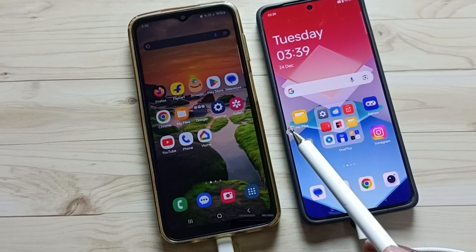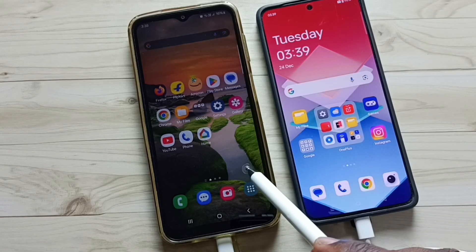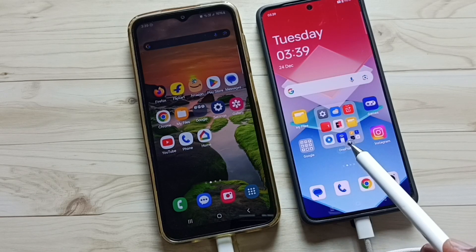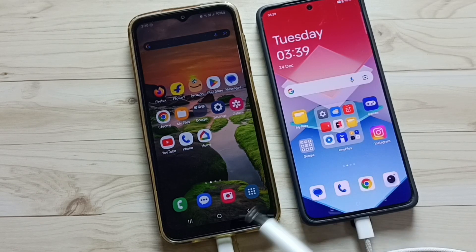We need a laptop or another mobile phone to hard reset this Samsung phone. Here I have connected this Samsung phone to this OnePlus phone using this USB Type-C cable.